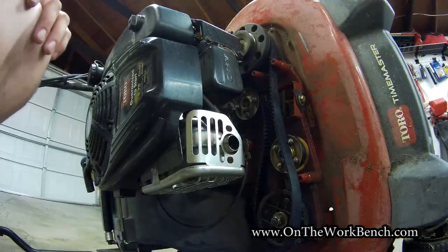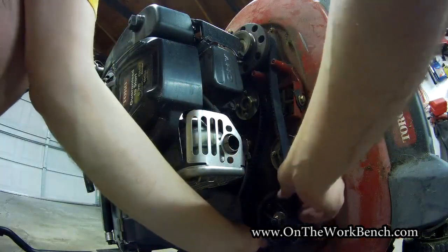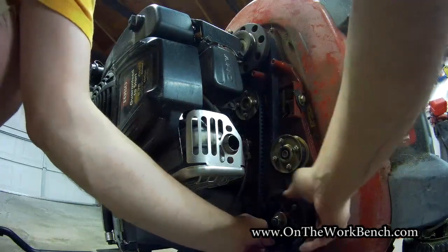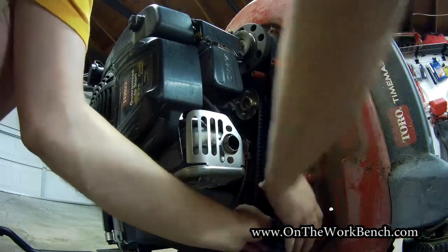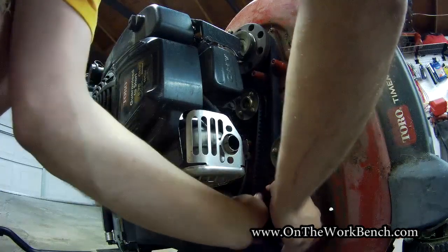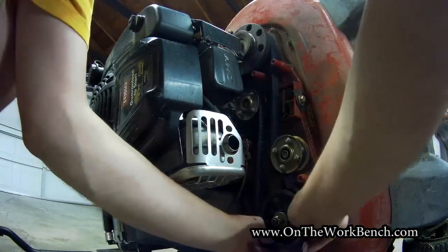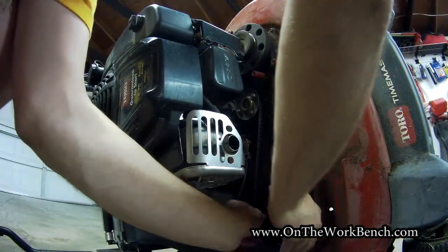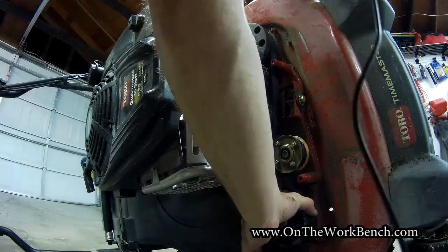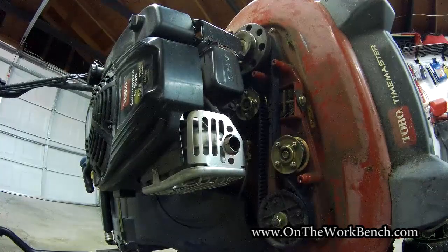Double check your timing with the other side of the mower before proceeding. With the timing double checked on the blades and the extra tension taken off the tensioner pulley, you should just be able to wrap this belt right around the pulley — if you need to use the blade on the back as leverage, you can do that. The belt just snaps right on.